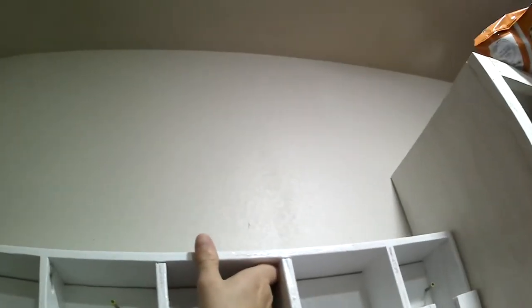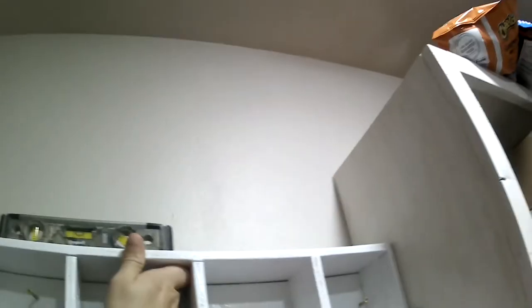Once this thing dries, let's go ahead and attach it to the wall. You definitely want to hit studs when you do this — these cans can get pretty heavy.